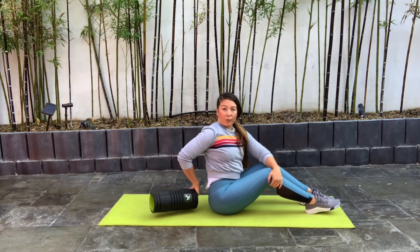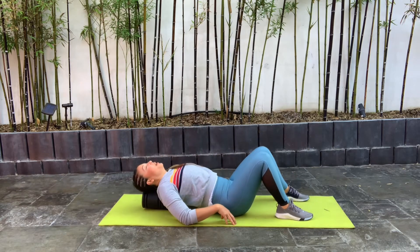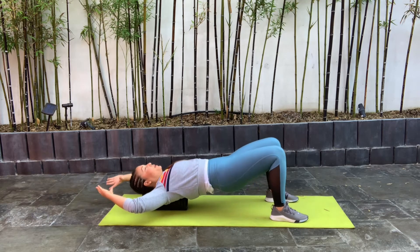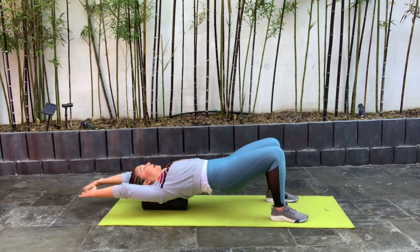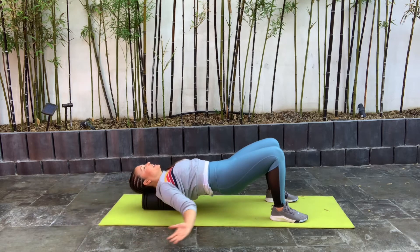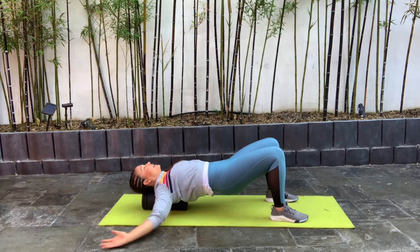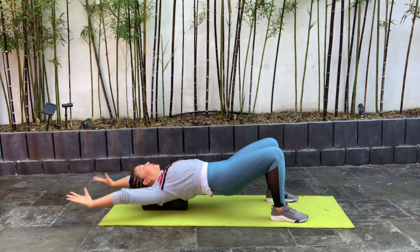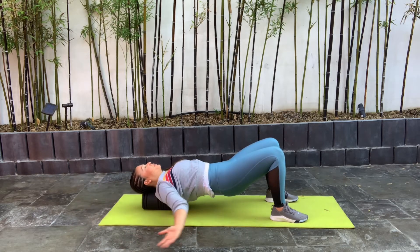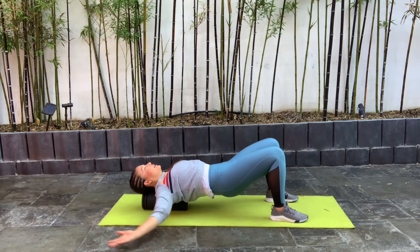Now we're going to place that foam roller vertical — it was horizontal the whole time, so let's place it vertical. Lay right on top of it, making sure that your head is supported and your neck is not tweaked and hanging off to the side. Lift up your bottom and we're just going to do our angels, opening up our chest. Open up that chest and those shoulders. Make sure that we're using our breath while we move. Give me two more here and last one.